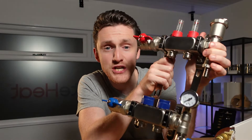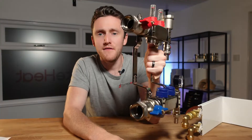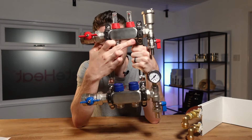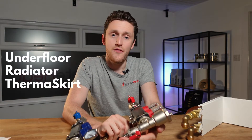It's not just because they're shiny and they've got lots of knobs and they make funny noises. A manifold is effectively a way to take a primary flow and return and branch off in 15mm or 16mm to each underfloor heating, radiator, or thermoskirt zone.